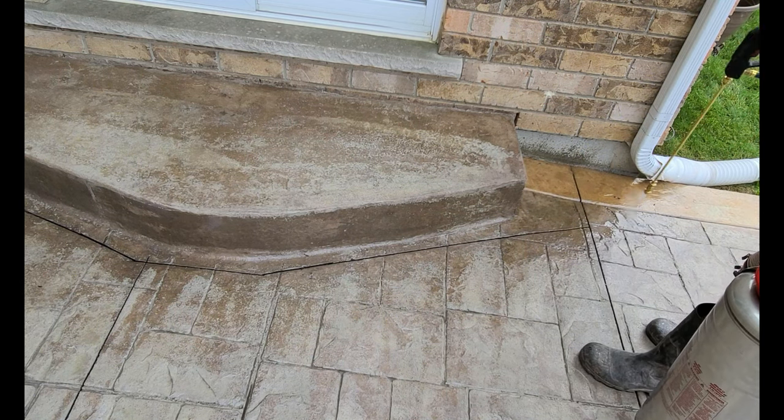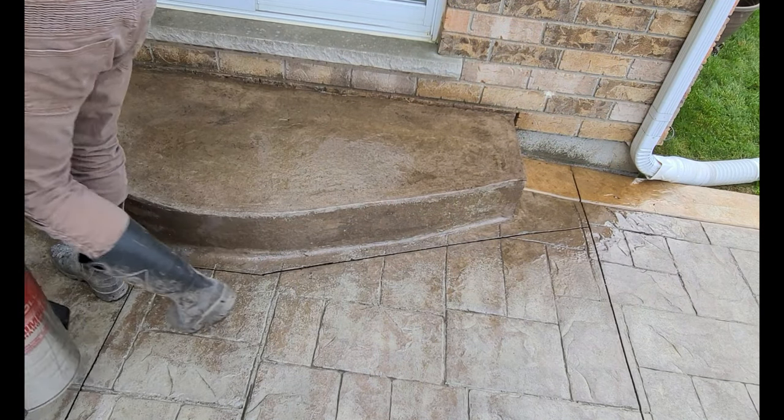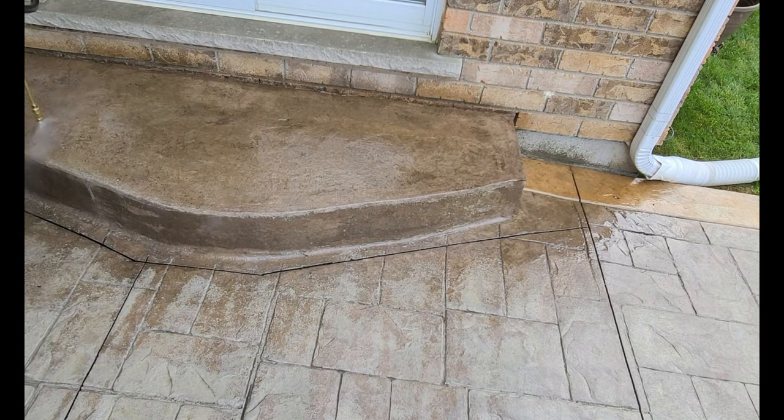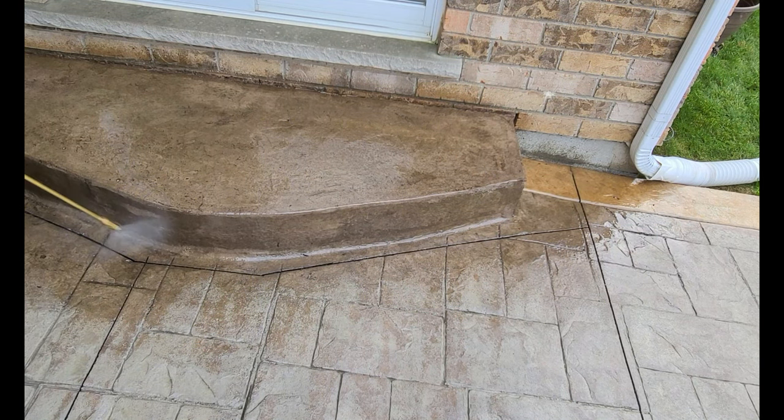What I usually do when I'm revitalizing the acrylic using xylene is I just go around the perimeter of the concrete, basically going all the way around, spraying the xylene evenly and consistently.